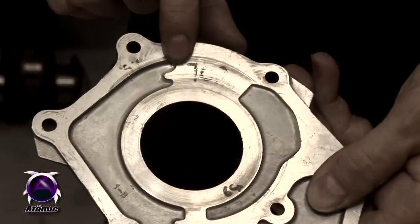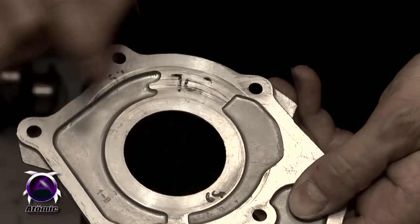You can see the original plates here — they're wearing quite substantially. And these are off pumps that have only done very low Ks.